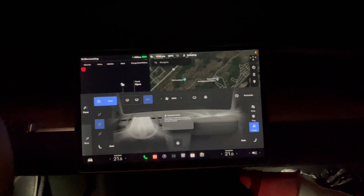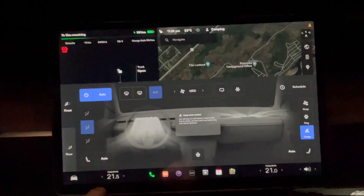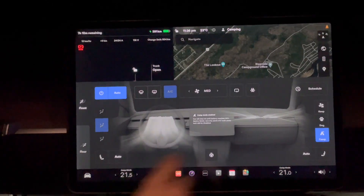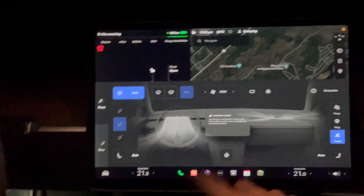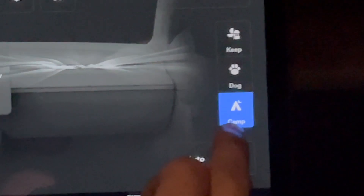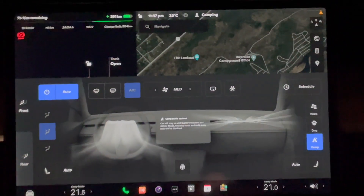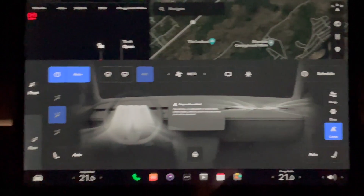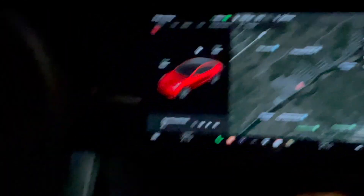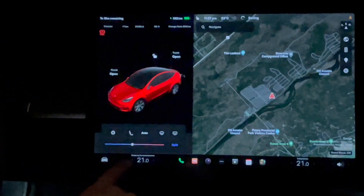Now I'm going to show you how to set Camp Mode in the Tesla. Go to the temperature settings and then Camp Mode will come up — you can select it right there. You can keep the car at whatever temperature you want; we have it set to 21 degrees Celsius.